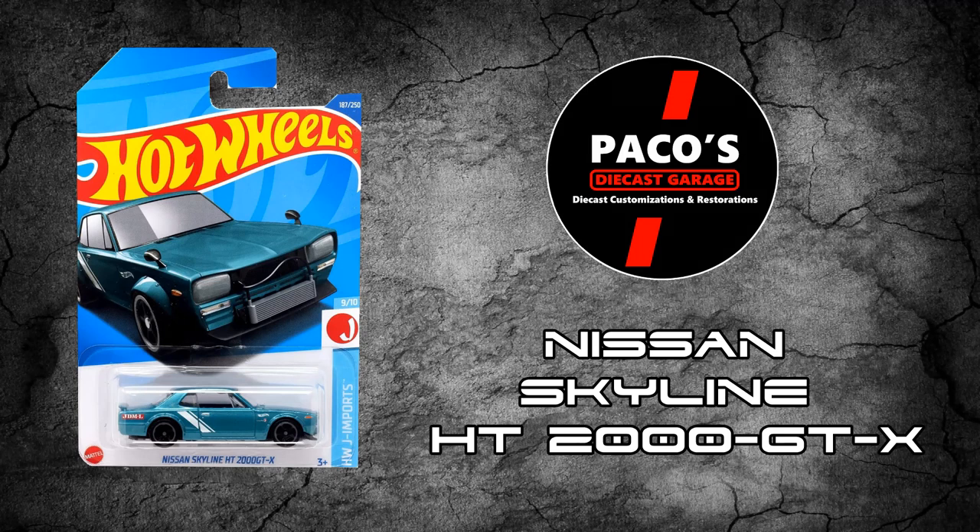Hi guys and welcome one more time to Paco's Diecast Garage. Here is a Nissan Skyline GT 2000 GTX-X.